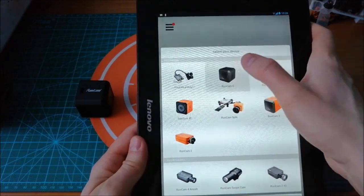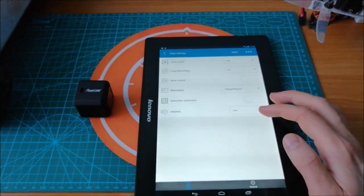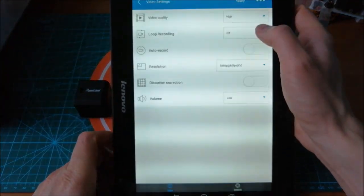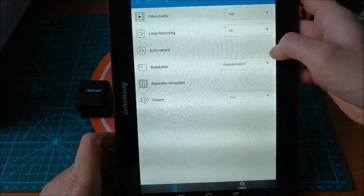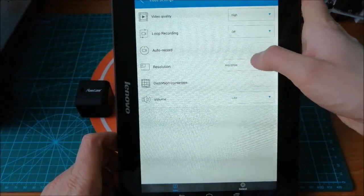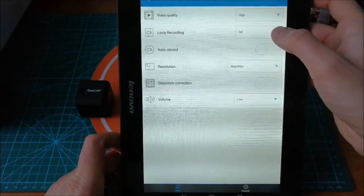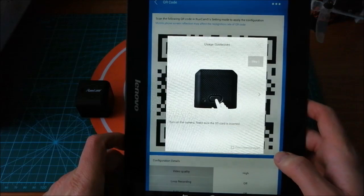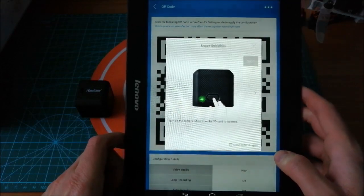We should choose the Runcam 5. Here you can change the video quality, the resolution. Let's set up the 4K distortion correction and the volume, and just click Apply. Then follow the instructions that are shown on the screen of your tablet or smartphone.